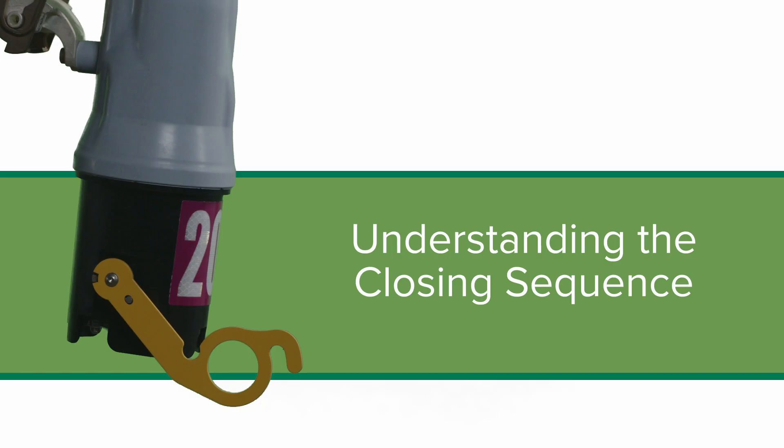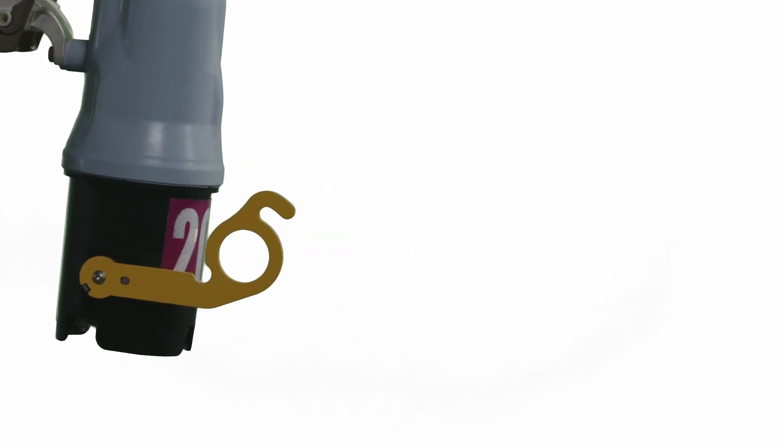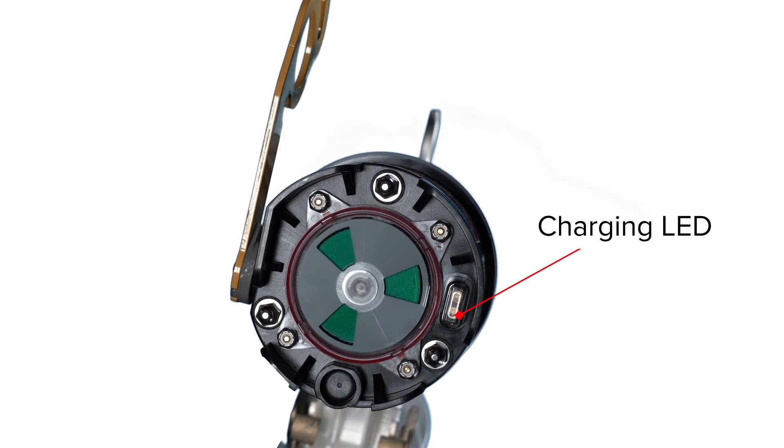There are two ways to close the vacuum interrupter. Option 1: Automatic Delayed Close. Place the manual operating lever into the up position prior to closing the unit into the cutout mounting or less than 35 seconds after the charging LED has begun blinking. When closed into the cutout mounting in this state, the charging LED will blink at a one-second interval if there is sufficient voltage present at the cutout mounting and the vacuum interrupter is open. The unit will automatically close the vacuum interrupter after 45 plus or minus 10 seconds.